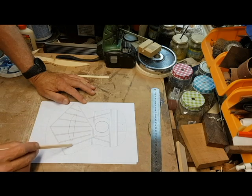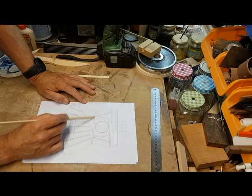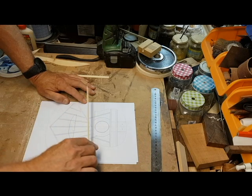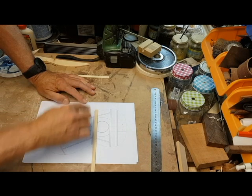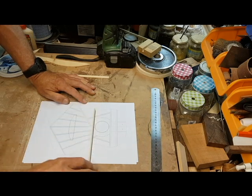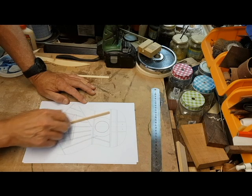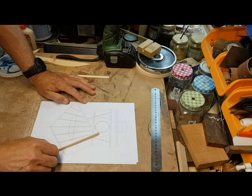And these are transfer braces. This is a brace that goes from one side of the guitar to the other side, and under those braces are these transfer braces. This is one transfer brace, and this is one transfer brace.